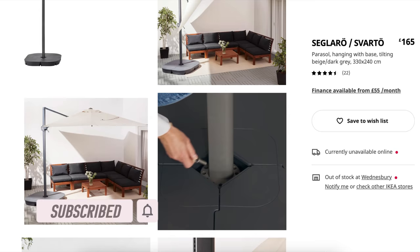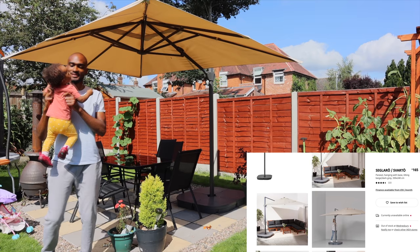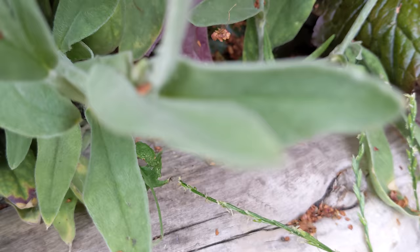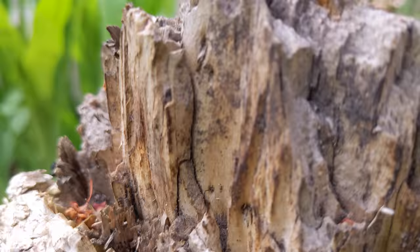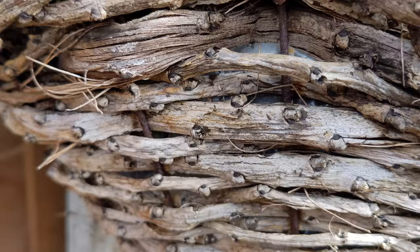Hey guys, welcome back to my channel. Kenroy here. In today's video I'm going to be giving you a quick review of the IKEA Sagaro parasol which I bought a few months ago. I was on the hunt to find a parasol to provide some shade for my family during the summer months, and it was nice to be able to go out in the garden and have a meal with the family while sitting under this parasol.